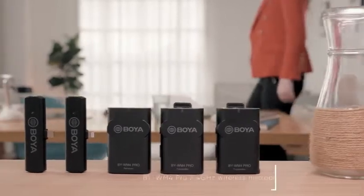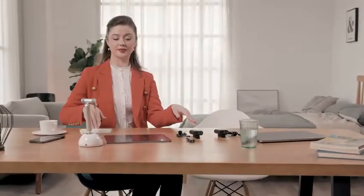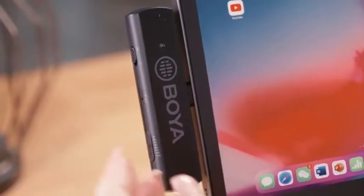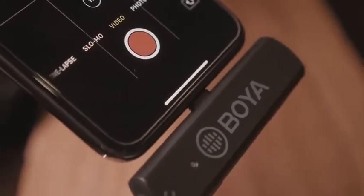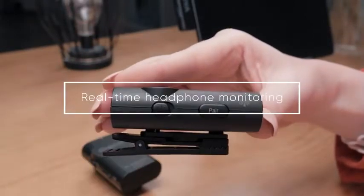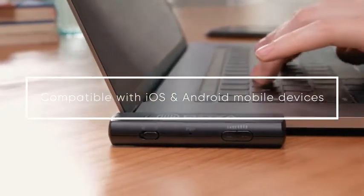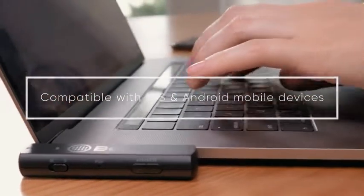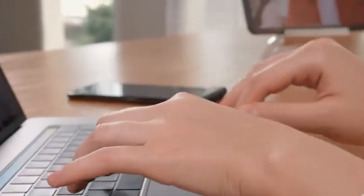Boya BY-WM4 Pro is a 2.4 GHz dual-channel wireless microphone system specially designed for YouTubers, vloggers, filmmakers, and live streamers. Featured with a very compact size and plug-and-play design, the BY-WM4 Pro RXD and RXU receivers could be quickly attached to iPhone, iPad, or Android mobile devices, perfectly meeting your variable requirements for indoor or outdoor recording.